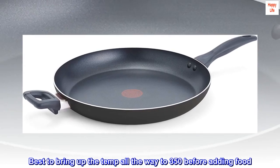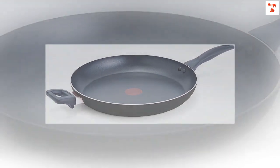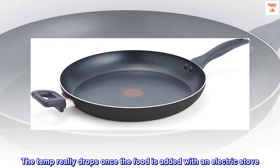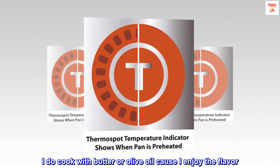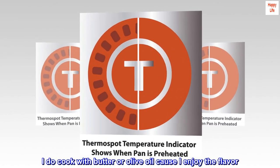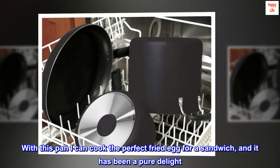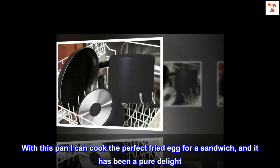Best to bring up the temp all the way to 350 before adding food. The temp really drops once the food is added with an electric stove. I do cook with butter or olive oil because I enjoy the flavor. With this pan I can cook the perfect fried egg for a sandwich, and it has been a pure delight.